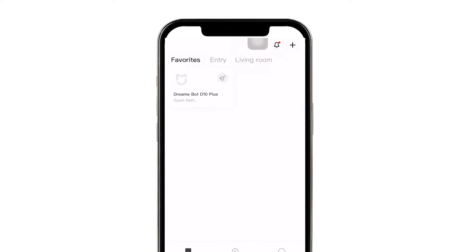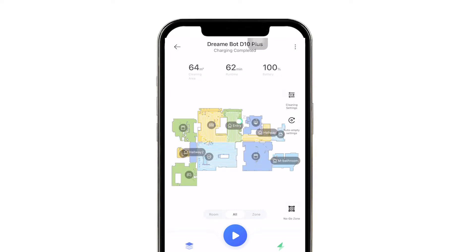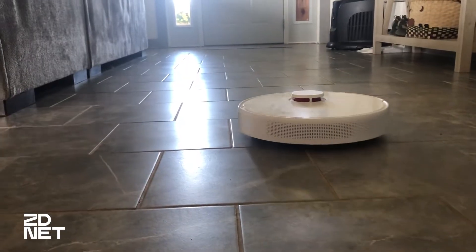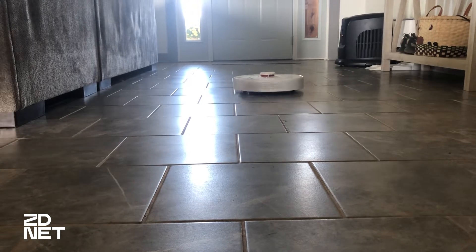Once the map is made, you can tell it to clean certain specific rooms, or you can have it clean everything. Usually with robot vacuums I'm not impressed enough to have them clean the carpet in my house, but the DreamBot D10 Plus leaves some of the most satisfying carpet lines and it does a really good job picking up ingrained pet hair and dirt. I've been very impressed with its suction power. Throughout my house I have a lot of tile, and the carpet is in the bedroom.